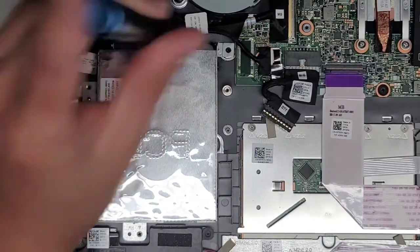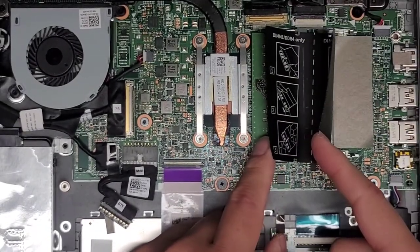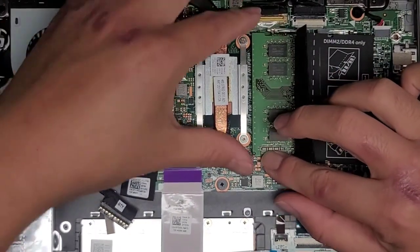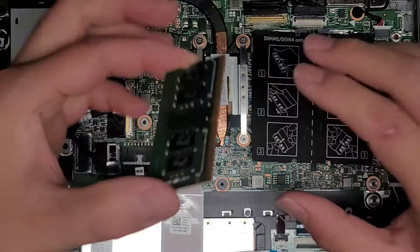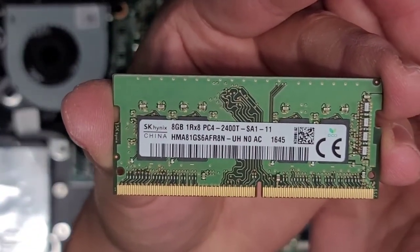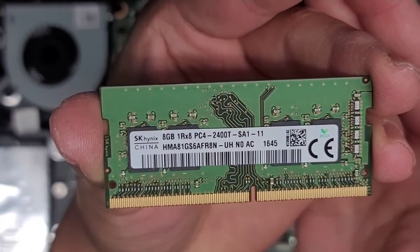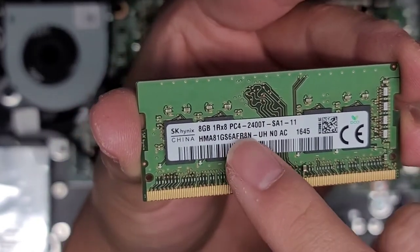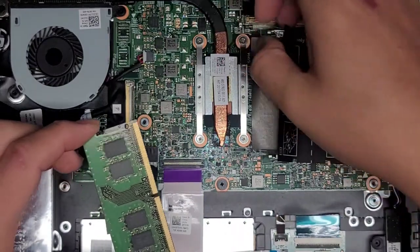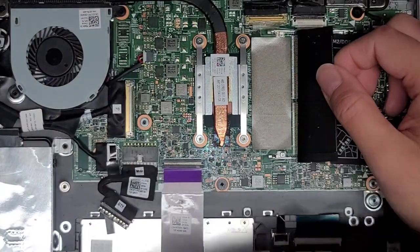Now for the RAM. There's one stick of RAM here and this slot is actually empty, so you can add a second stick. Pull these two tabs to the side — the stick of RAM should pop up. It's an 8-gig PC4-2400T. If you want, you can put another 8-gig PC4-2400T and have 16 gigs total. The most important thing is the PC4-2400T — if you use different RAM, it might not boot up. So keep that in mind. This thing's really dirty in here — let me clean that up a little bit.